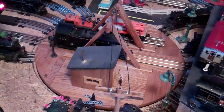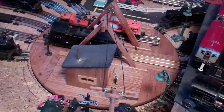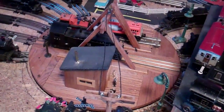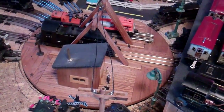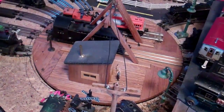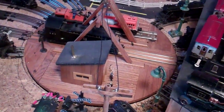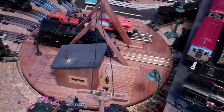This is a turntable I made — a scratch-built unit I made when I first set up my layout here. I constructed this oak top piece with the bellows and whatnot.